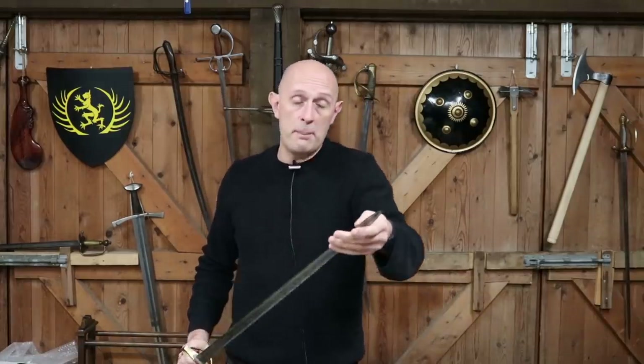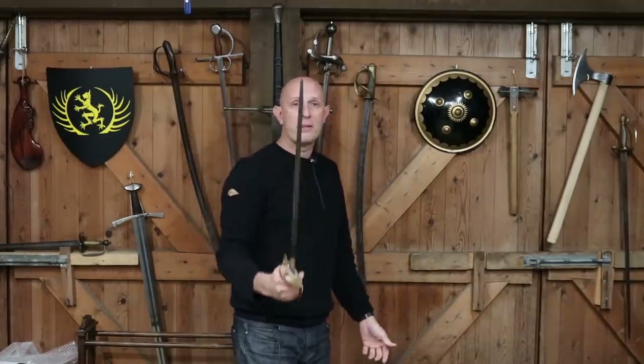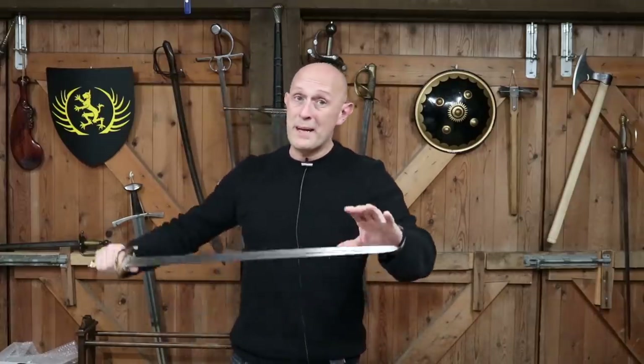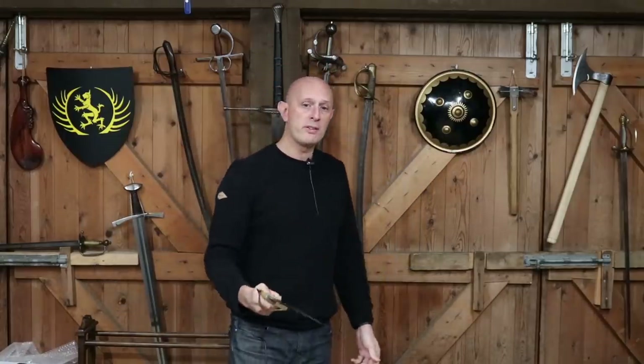What you gain in contrast, in balance as it were, is the nimbleness of the point. They are better at thrusting. A lot of people will go, why not just use a small sword then? Well, the whole point is a small sword, whilst it might be debatably stiffer in the thrust and a little bit more nimble at the point, you cannot cut with it, and it's quite weak at defending against weightier weapons.